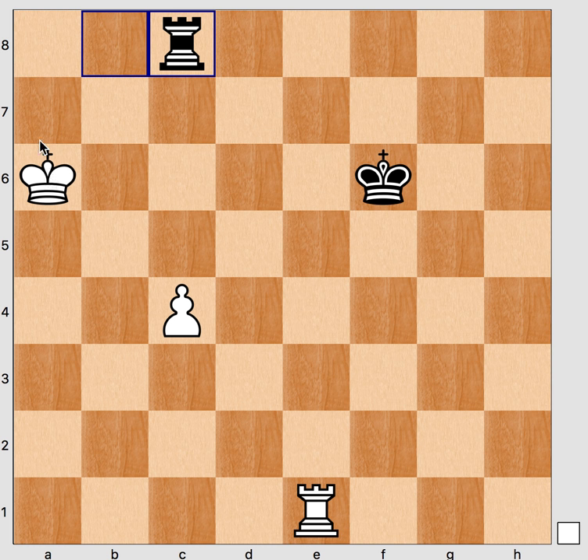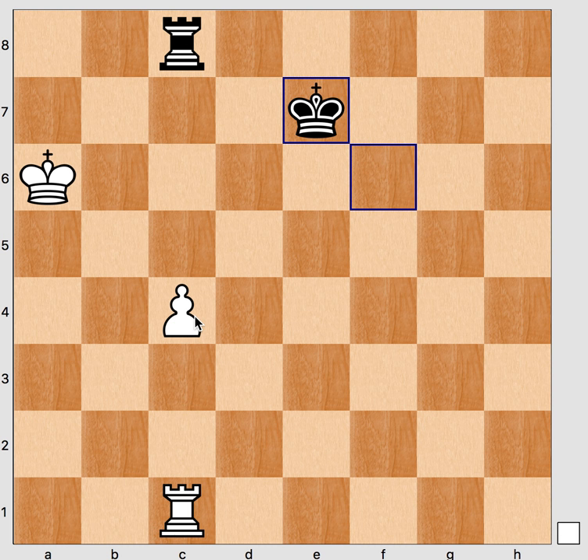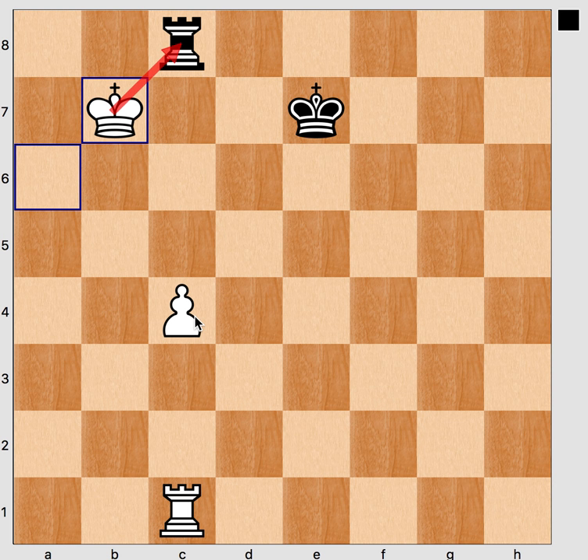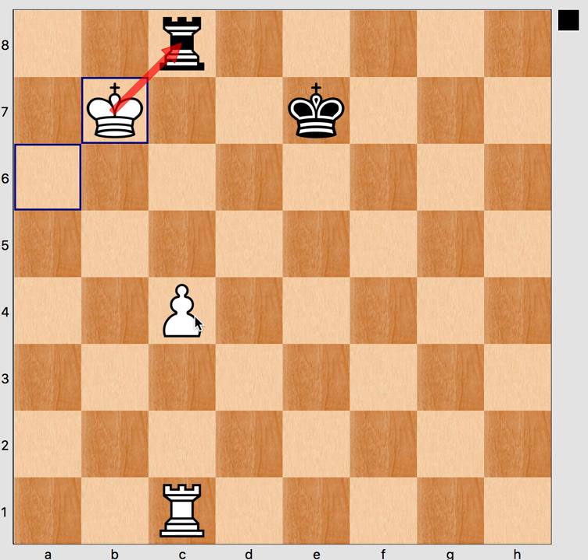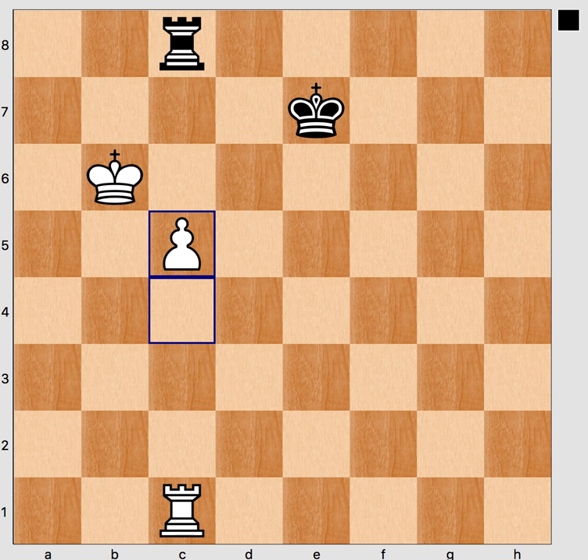Now, if black attacks the rook, comes the second stage of the Grigoriev method: bringing the rook behind the pawn. The pawn is attacked by the rook, and at this moment we allow the king to approach and move the rook behind the pawn. Black brings the king forward and improves its position. King b7 harasses the rook, so rook c5, king b6 harasses the rook again. If now rook c8, we can play c5. The pawn has crossed the midline of the board and black's king is not in front of it, so black will not be able to defend.